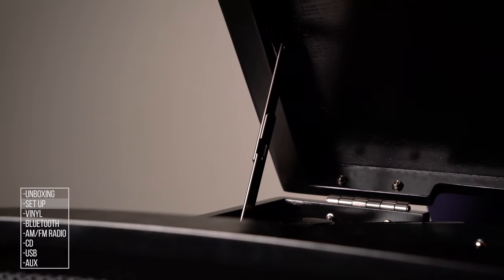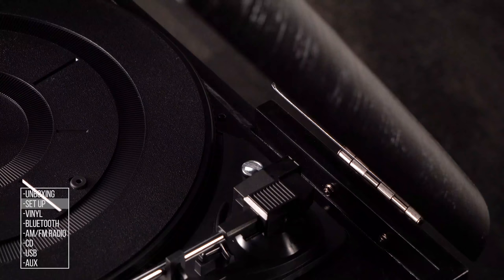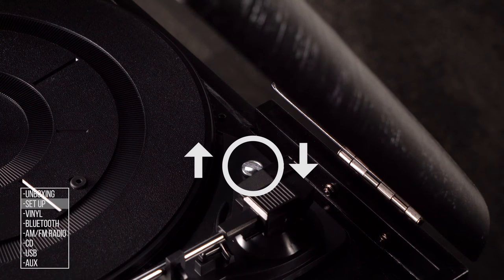Open the lid over the turntable, lock the hinge, and turn the transit screw clockwise until the turntable floats freely. This screw holds the turntable to prevent it from moving during shipping.